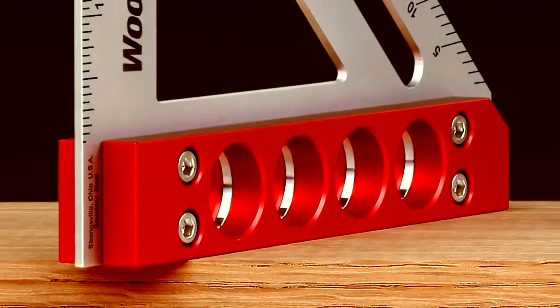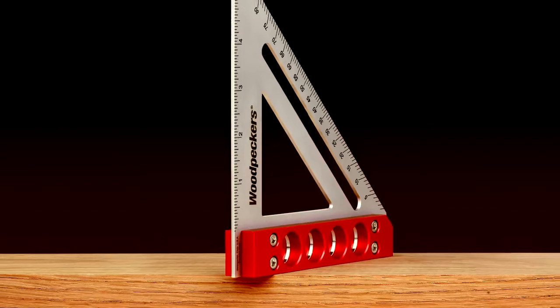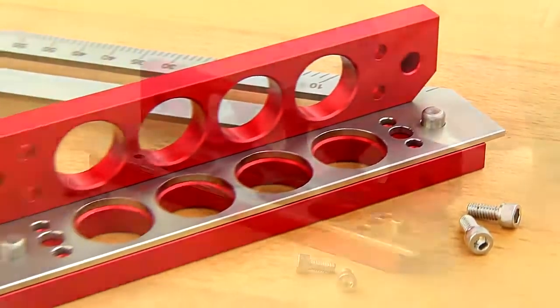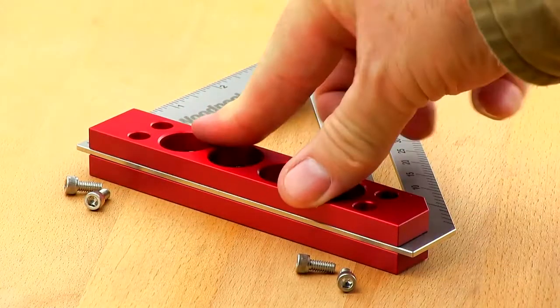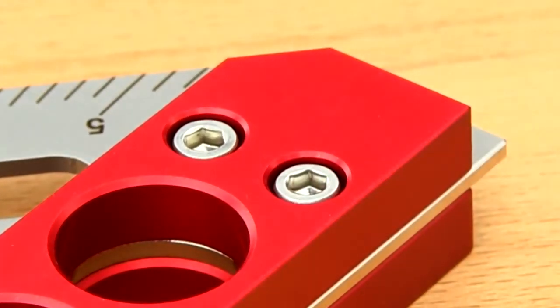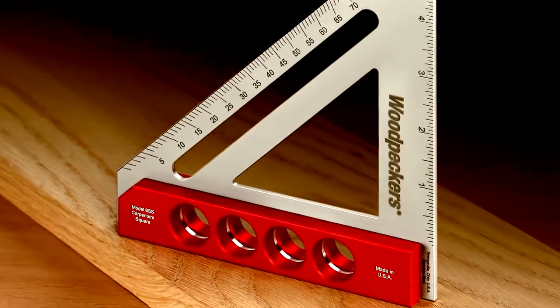The square's stout construction, including a stainless steel blade, means it will last a lifetime and never lose tolerance. Precision-milled, tight-tolerant steel pins register the tool's aluminum handles onto the base of the square. Stainless steel socket-head screws are used to finish the fastening.